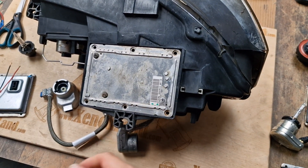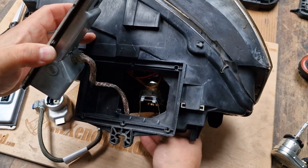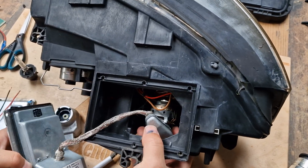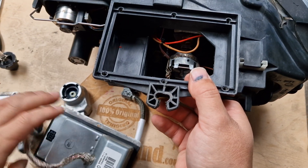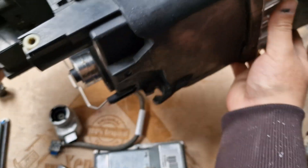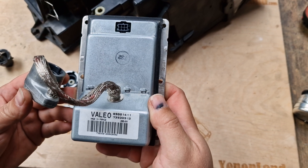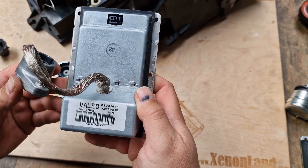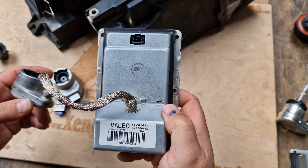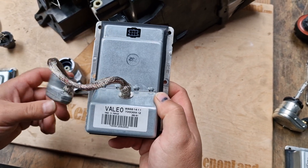Assuming that this ballast unit is faulty, today I will show you how to repair or replace your faulty ballast unit and I will provide some tips to make the repair easier. Assuming that this is the faulty part at your headlight, I will show you what to do in case of ballast failure. The first and best option is to find exactly this ballast unit — the so-called 6-pin ballast made by Valleo with part numbers 89001411 and 739313 — and replace the burnt-out ballast at your headlight.